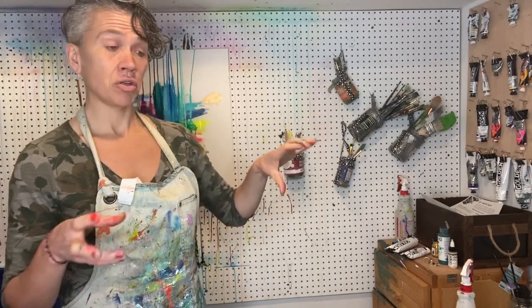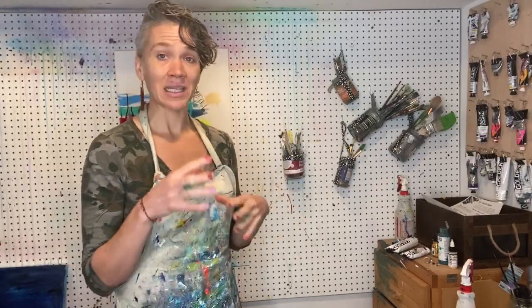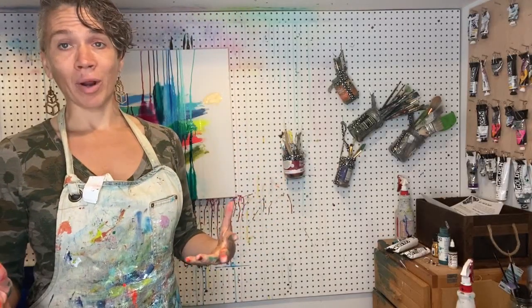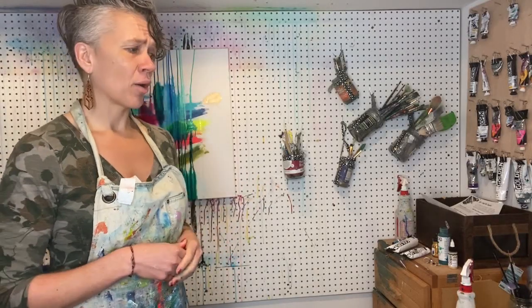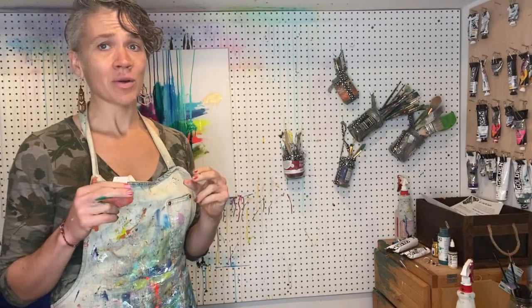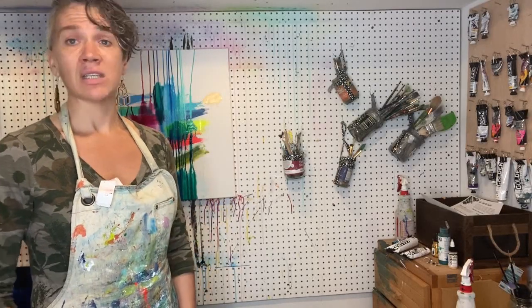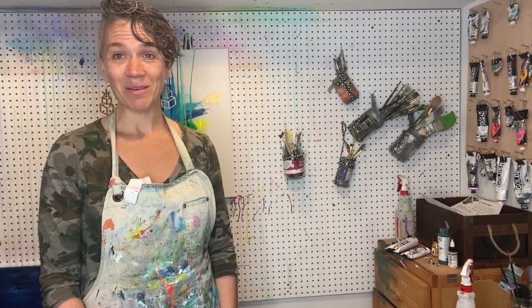But you don't need the variety — you can just use the five colors: primaries, white, and black, and you can do so much with those. This has just been a broader perspective on all the wonderful supplies out there. I hope I answered at least a little bit of your question about what the difference is between all these different paints and gave you a sense of some colors you might want to pick up. Alright — get painting, can't wait to see what you do!